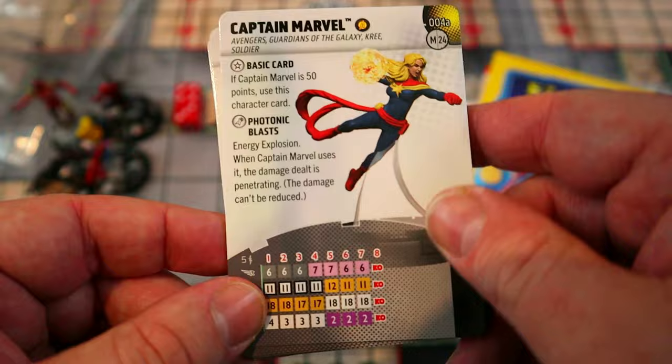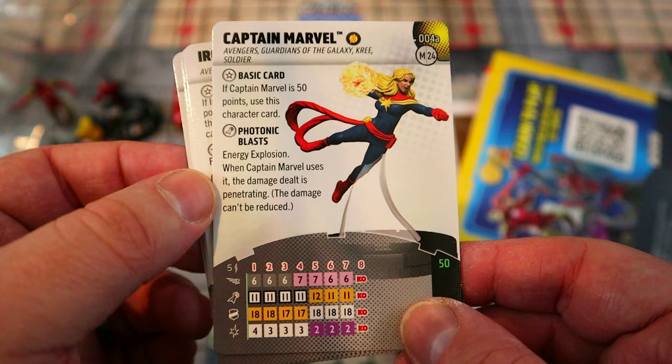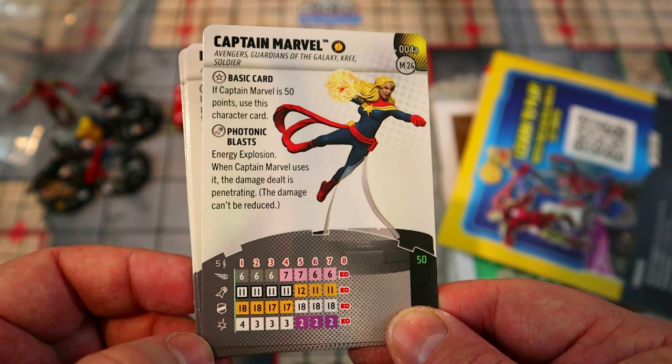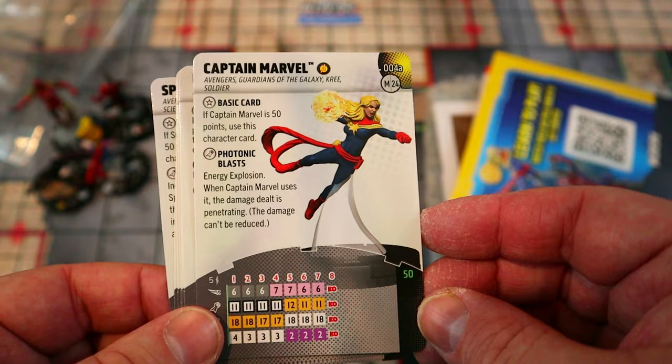Captain Marvel has the Avengers team ability for that plus one attack. Her special attack power gives her Energy Explosion, and when she uses it the damage dealt is penetrating — meaning it can't be reduced by Toughness, Invulnerability, or Impervious. Running Shot with a penetrating Energy Explosion, or just shooting for four damage, is great. She has an 18 defense with Toughness, goes up to a 12 attack, and Close Combat Expert on the back half — pretty solid for 50 points.